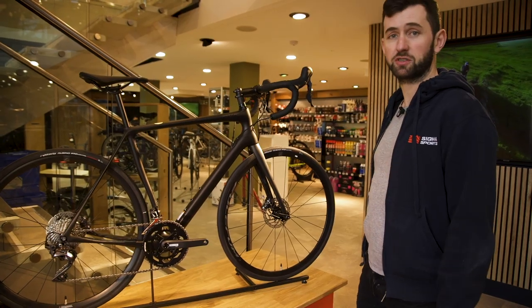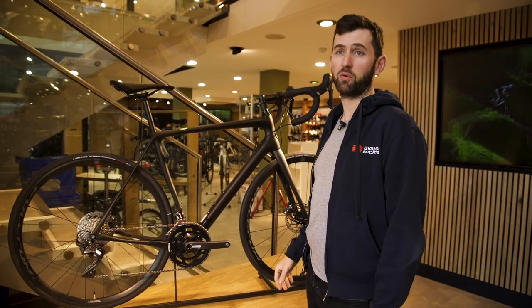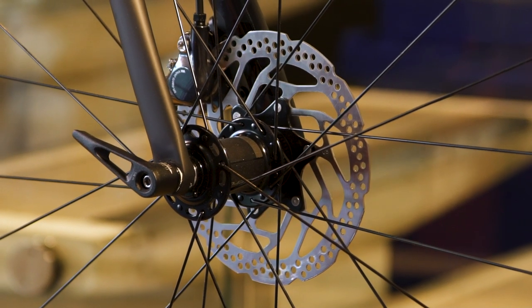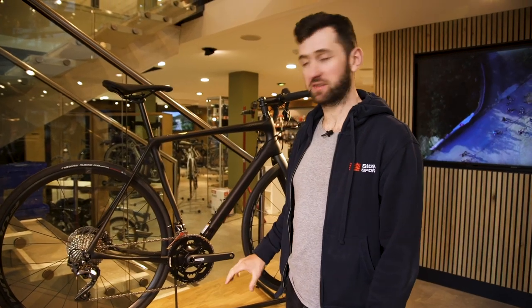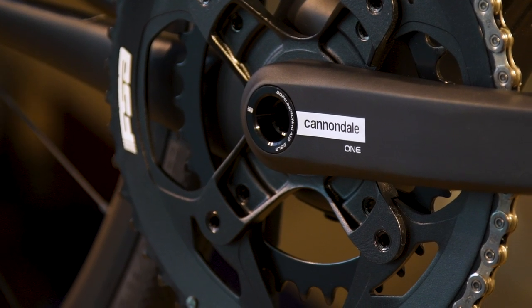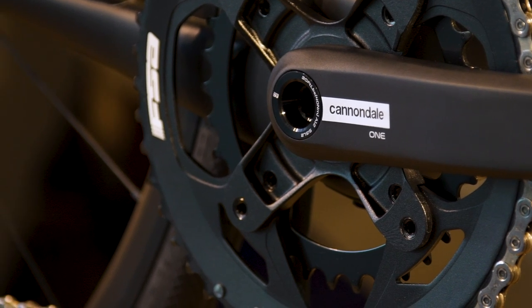Comfortable short-reach hoods, hydraulic braking — really predictable and controlled braking in changeable weather conditions. The only part of the groupset that isn't Shimano is the Cannondale One chain set, which is a proprietary chain set that optimises bottom bracket stiffness and chainring choice with a compact.